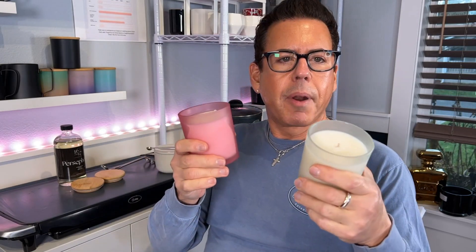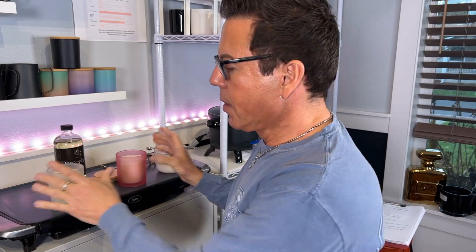I'm going to light them up and keep them in the same room — I want them in the same environment. I want to test which one lasts longer, and the only way to find out is by weighing the candles. I'll light them up, leave them burning for a couple of hours, and weigh them again.